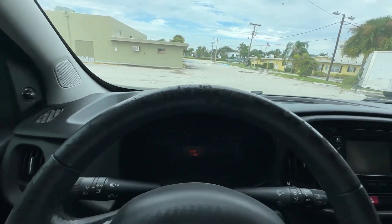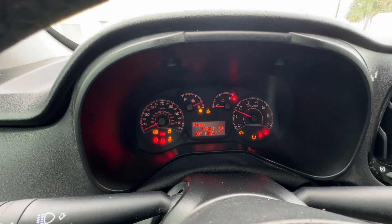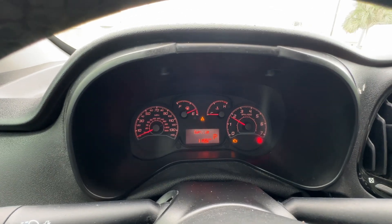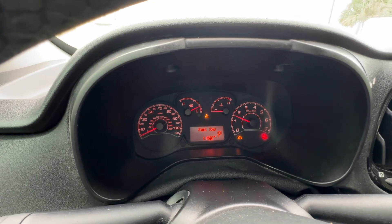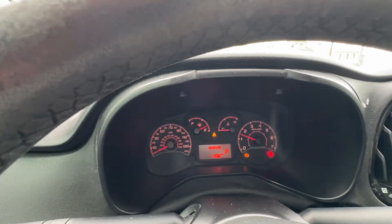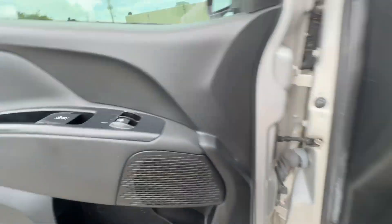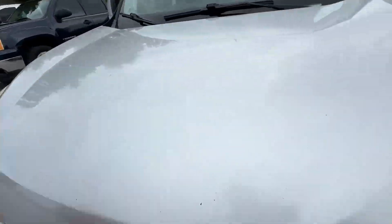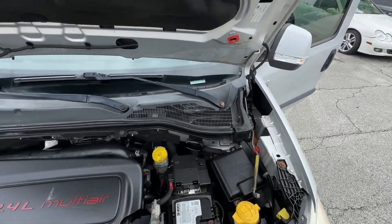Dashboard's in great shape. Let's start it up. Ice cold AC. It's got a check engine light on — that is an oxygen sensor off the catalytic converter, nothing major. New battery. Really well-maintained car.